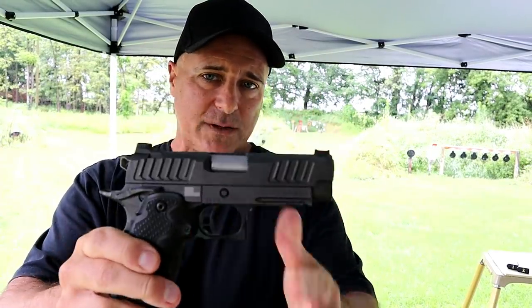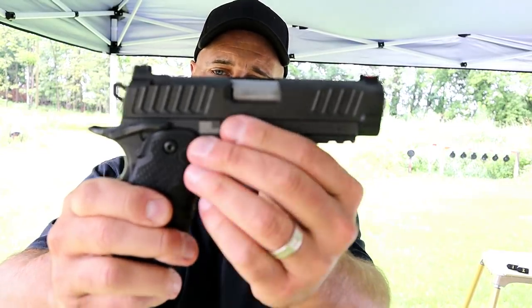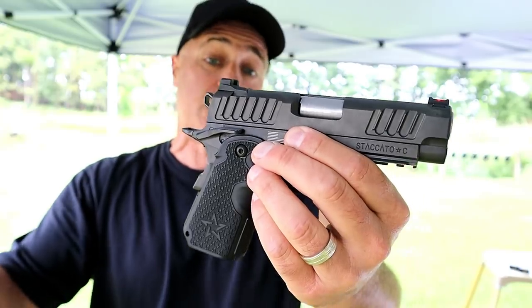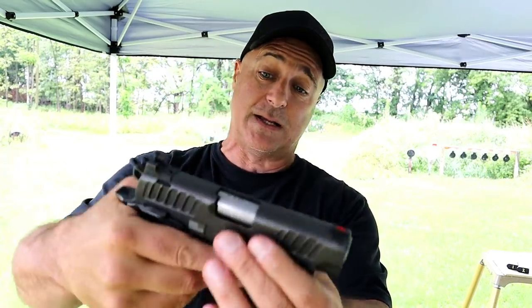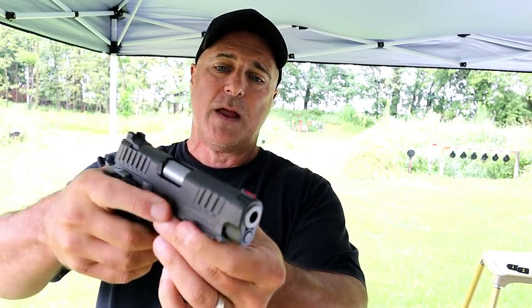It really is a sharp gun. It does have a hybrid frame, which means it's aluminum throughout, yet it has a polymer grip. These grips cannot be changed — they're not interchangeable, it's built right into the frame. But when you grip the gun and get a feel for it, you really don't want to change it because it's got a really nice feel and you feel complete control. And it's only a 9mm to top it off.